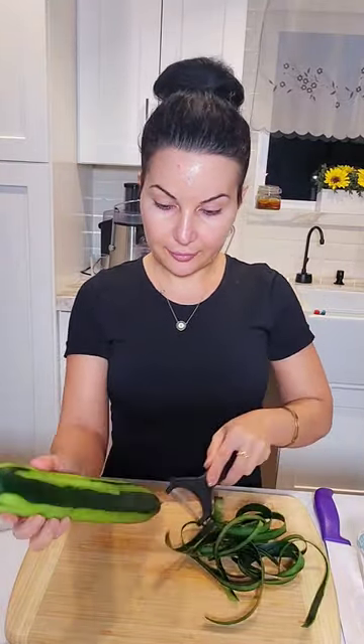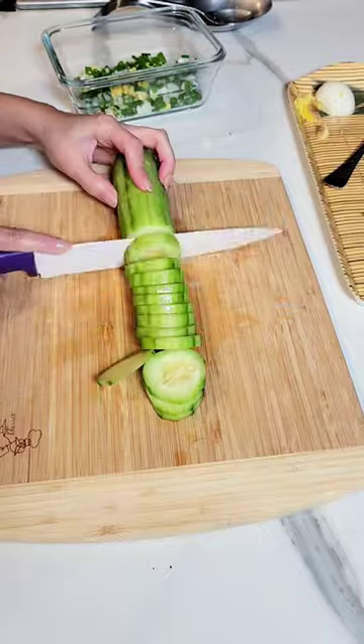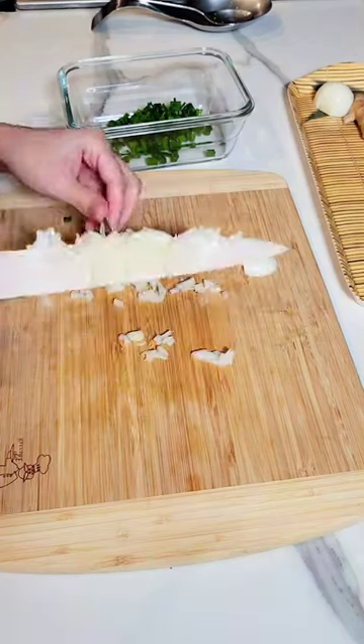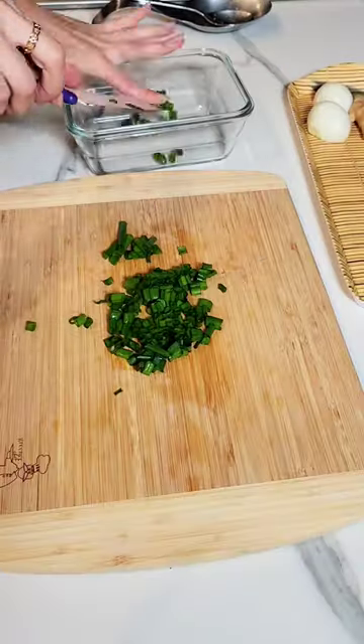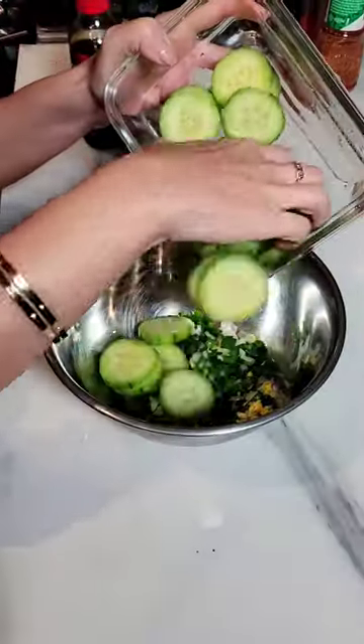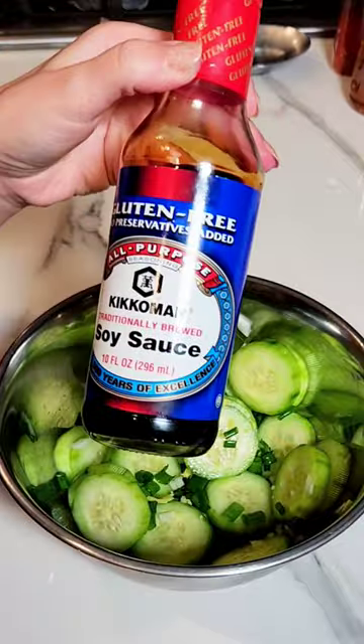Cut the cucumber into slightly thicker pieces. I like my onions fine, so I'm going to chop them up very small. I'm going to cut these smaller and fine as well. In her video she does not add ginger, but I will just because I love it.